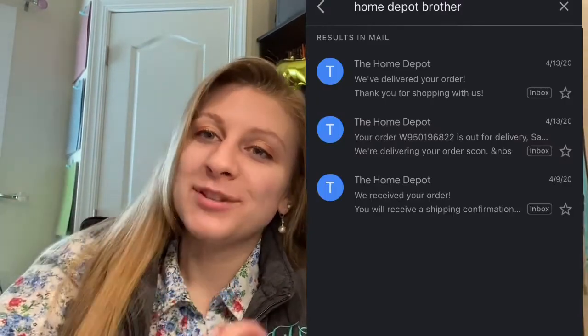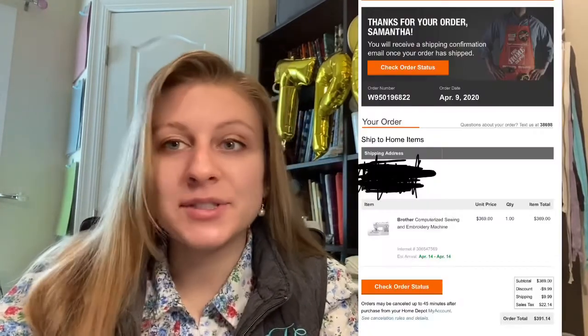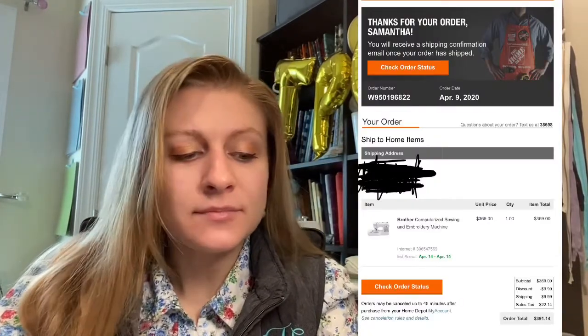I just have a couple notes here of things that I want to make sure I share with you guys about my sewing machine. I did buy this exactly one year ago — I bought it April 9th, but it was delivered April 13th of 2020. I paid $369 for it. I actually purchased my sewing machine through Home Depot instead of Walmart or Amazon.